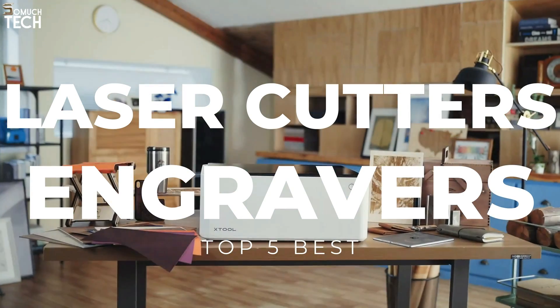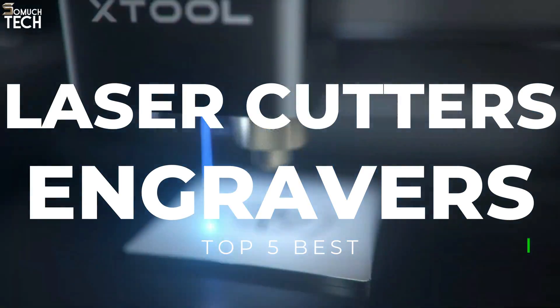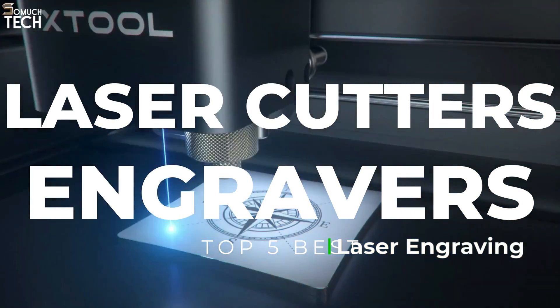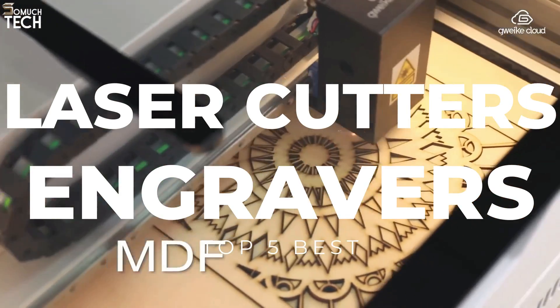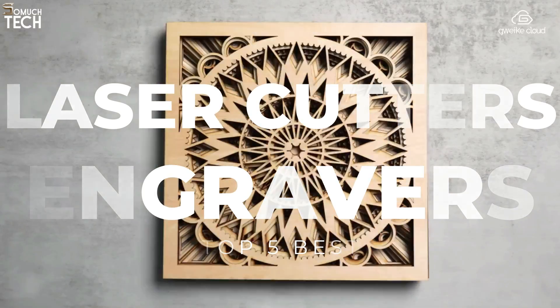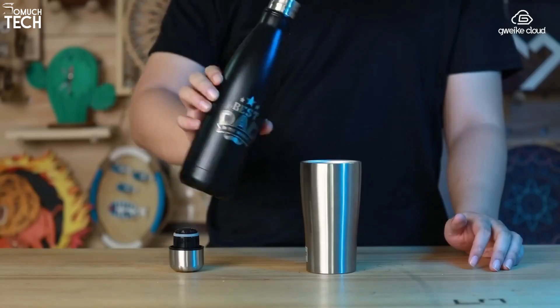At an affordable price, you get a laser cutter capable of etching, engraving, and cutting. That's why in today's video, we will break down the top 5 best laser cutters and engravers you can buy this year, based on online reviews, product quality, and price. For more information on the products, I have included links in the description down below. So, let's get started!